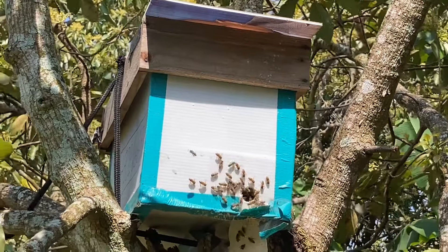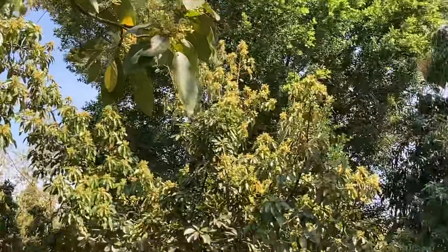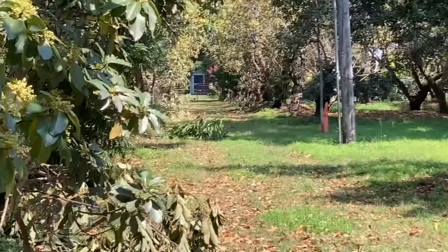I'm gonna have a great honey crop this year, I can tell. I mean look at these avocados, they're just beautiful. There's more than 100 trees here. Some mangoes in here too, maybe they'll do a little bit of that.